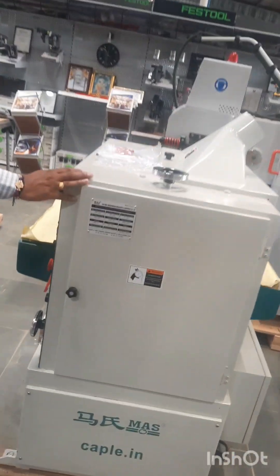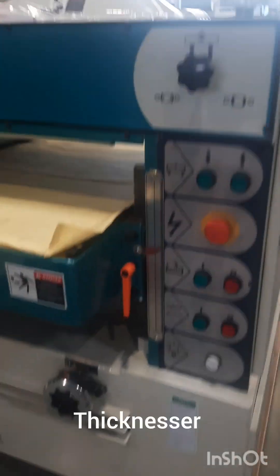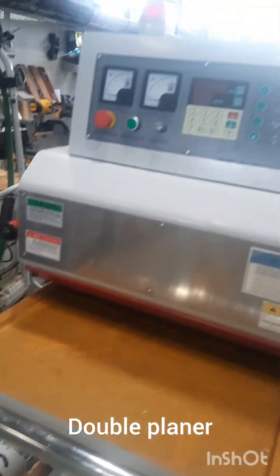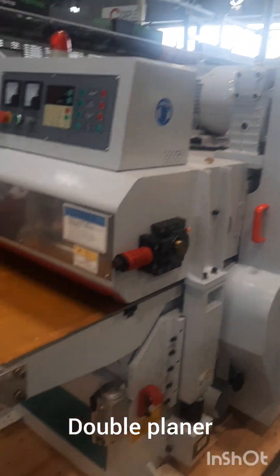This is a thicknesser machine; you can do thicknessing here. This is a double-sided planer machine; you can do planing on both sides.